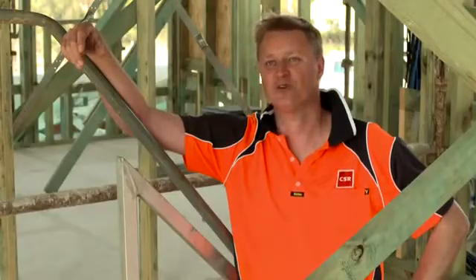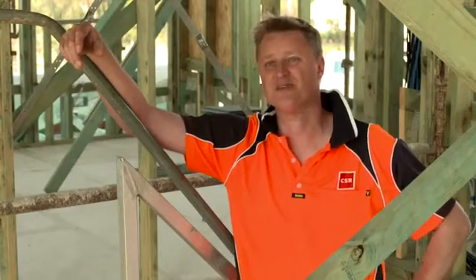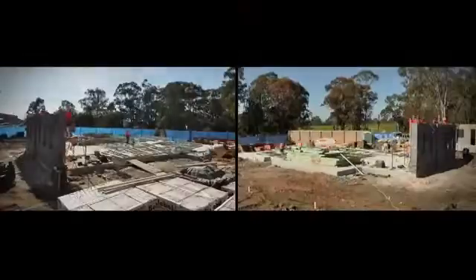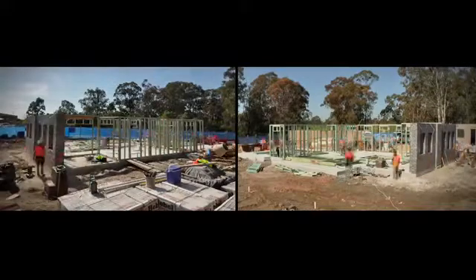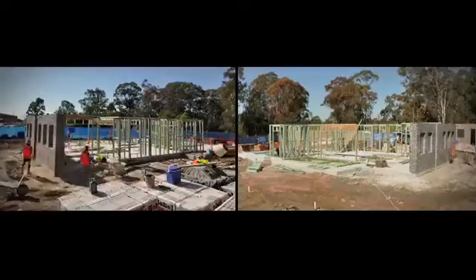Hebel is very cost effective as far as a flooring system is concerned. Its initial purchase price is a lot less than a concrete slab, and there's a lot less work involved in installation. From a structural point of view, there's less material cost in making a structure to support a Hebel floor — we can use conventional timber framing to support it, yet it has a lot of properties similar to a concrete slab.